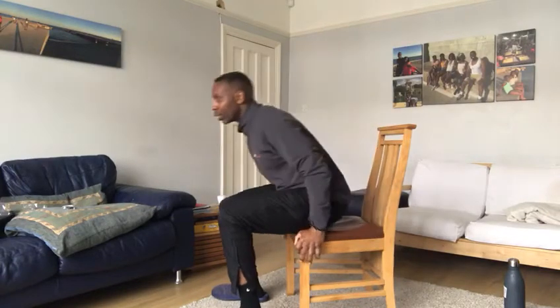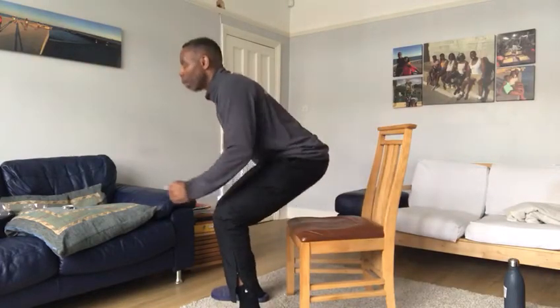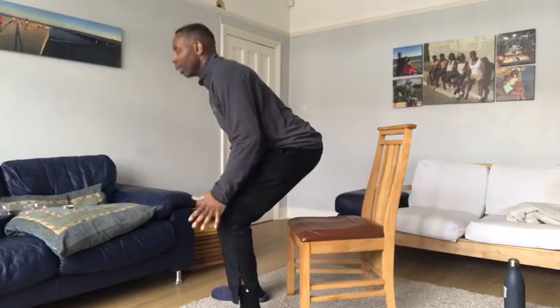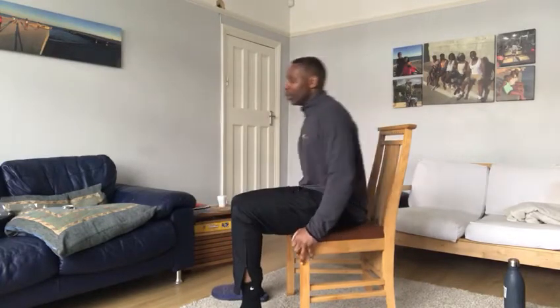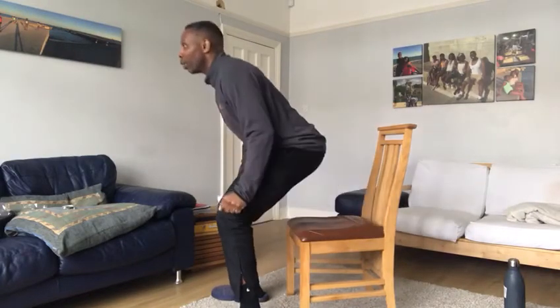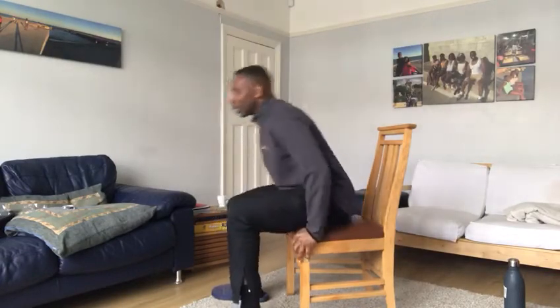Once you're a little bit warm, let's go from here to a half get-up — this is a half get-up — and back down, using your hands on the chair to help you. Then once you've done that we can go to the full get-up: squeeze the shoulder blades like this, and all the way back down.